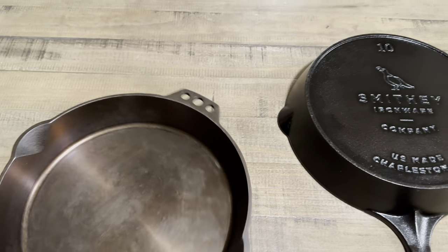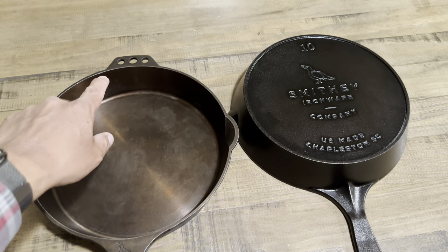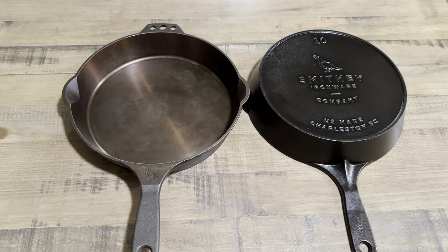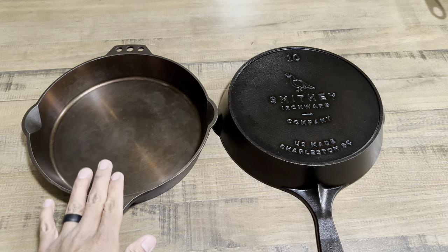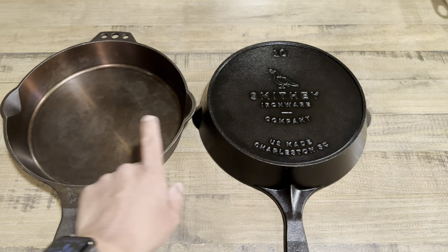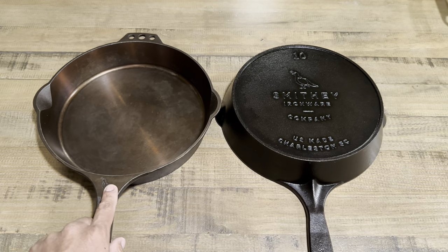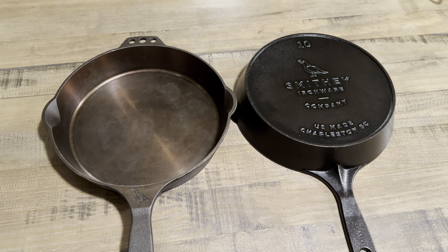When I first saw Smithy Ironware, this was the first skillet I saw and I fell in love with the design of the helper handle. When I received mine, I went back and looked at the photos from the social media advertisement and noticed it wasn't the same — I figured they had updated the cookware. I got my newer one in 2020, and the older one I believe came out around 2016, possibly via Kickstarter. I've loved their design from the beginning.